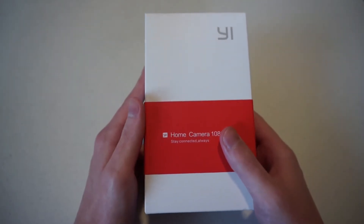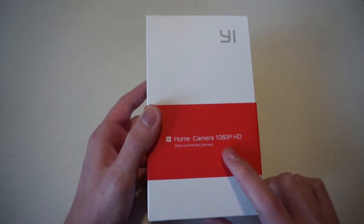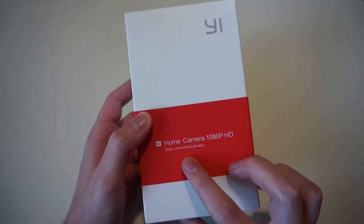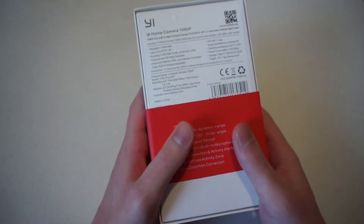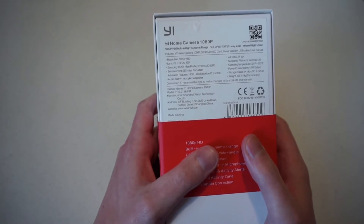So we're going to unbox the Home Camera 2, which has a whole bunch of fancy stuff. Here you can see it has 1080p HD recording. The little slogan says 'stay connected always.' If we spin it around on the back, you'll see a whole bunch of specs. I'll just do a quick rundown of them.